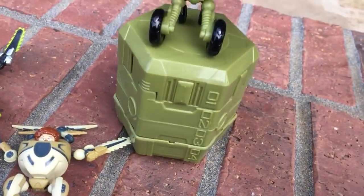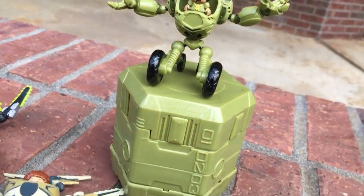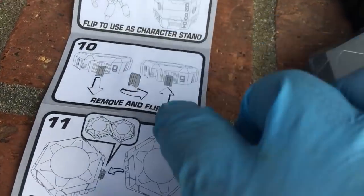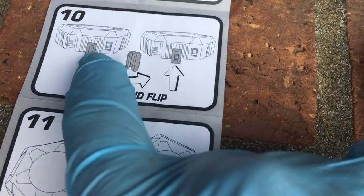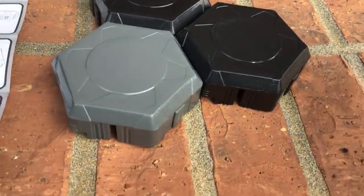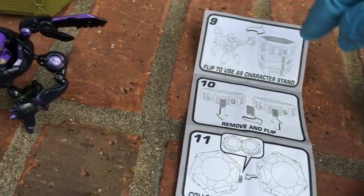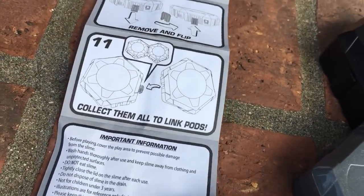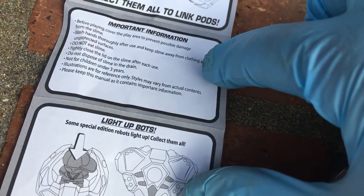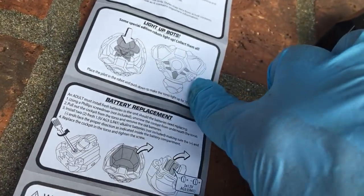Step nine says flip to use as a character stand — that's why I had this guy up here. Does it make a good stand? Because I think I was basically going to just throw these things away. But it also says remove and flip and you can connect with these pieces, so it kind of becomes like Heroscape where you can connect these stands. Collect them all to link pods. And this part just says hey, don't eat the slime, don't get it in your carpet. Light-up bots — I haven't talked about this yet either.